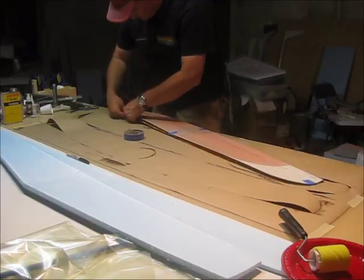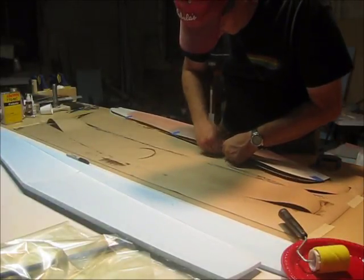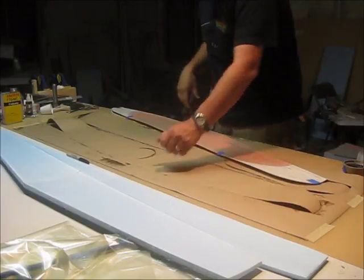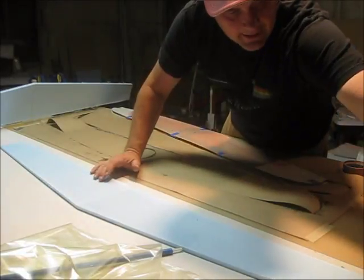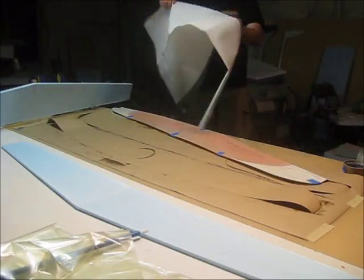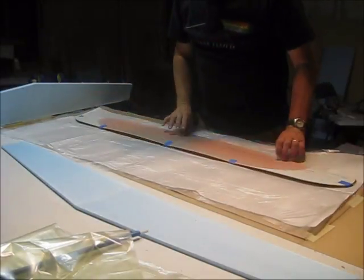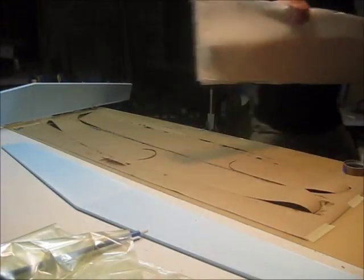I hate for it to move. Let me get this extra epoxy out of the way — we're going to throw it away anyways. Here's the top bed and here's the bottom bed. Here's the release film and breather — it's just thin plastic with paper towels attached to the outside with Super 77. I'm going to put this in here, fold it over, ready to go. Now we're going to go in the vacuum bag.